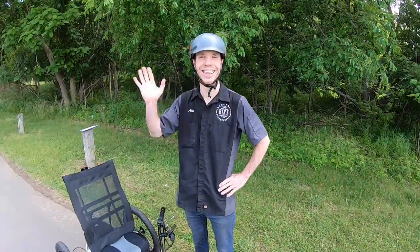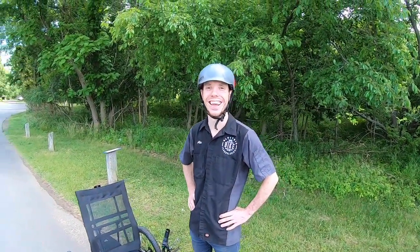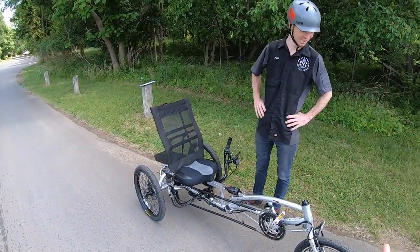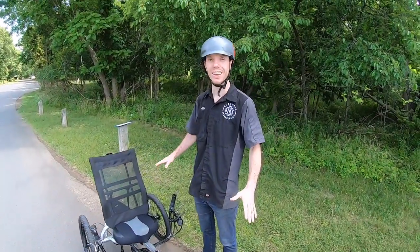I'm here with Alec from Electric Bike Technologies. He's going to be helping us out with some of the specs and kind of who gets this bike. So Alec, who's this made for? What we love about this trike is it's really great for anyone on the heavier side, especially if you haven't ridden a bike in a long time and you're looking for something more stable.